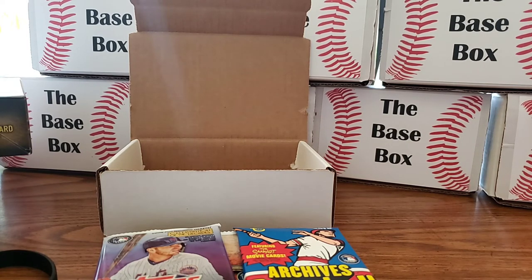I only have about 23 boxes left — started at 36, so they're going fast. If you guys want one, you've got to hop on that train before they run out. Contact info will be in the description below and on my Facebook page. Till next time, see you guys!